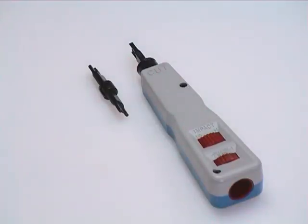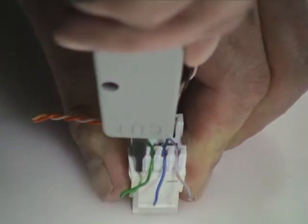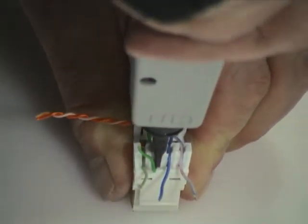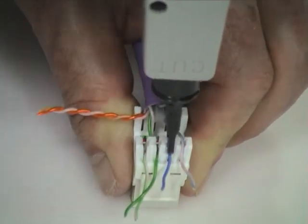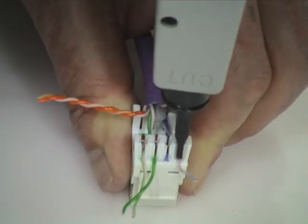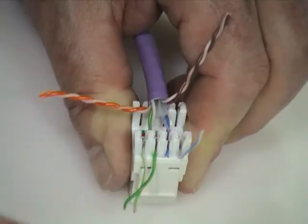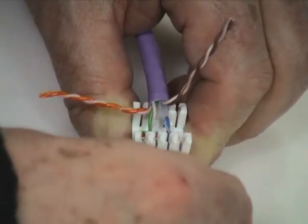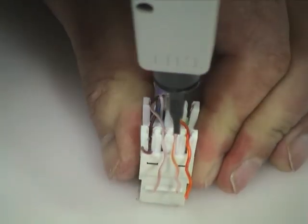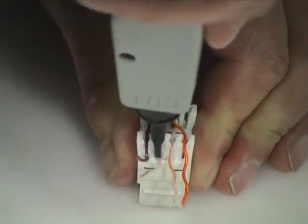Use the Giganet 110 termination tool on a low setting to insert and cut the conductors. Lace and terminate the remaining two pairs in the same way.